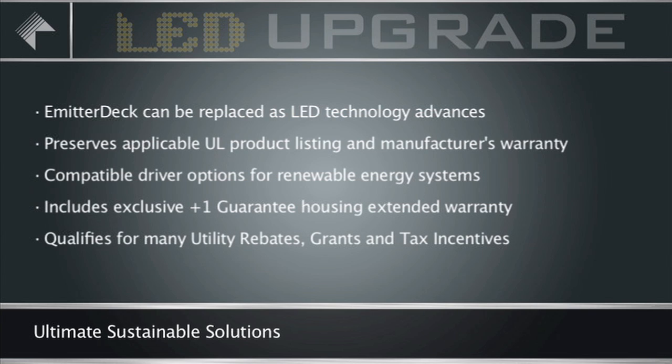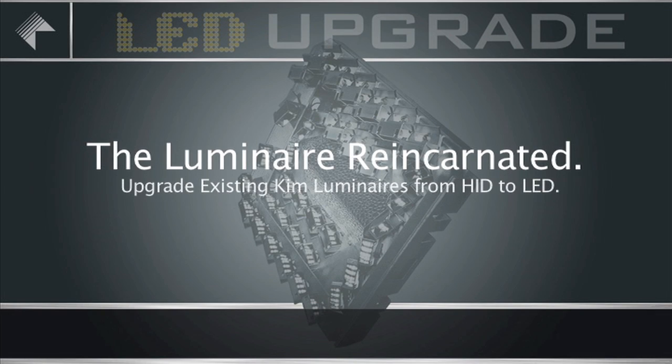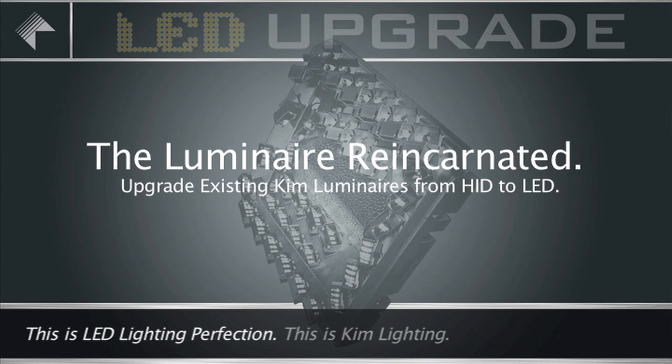It qualifies for many utility rebates, grants, and tax incentive programs. HID-to-LED conversion: Kim Lighting's ultimate sustainable solution. The Luminaire Reincarnated. Upgrade existing Kim Luminaires from HID to LED. This is LED lighting perfection. This is Kim Lighting.